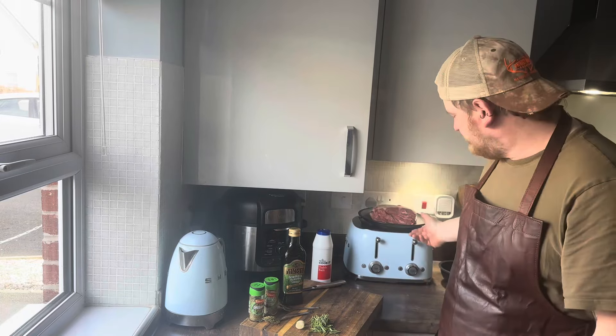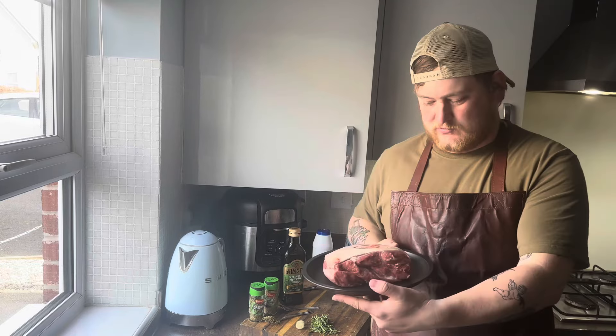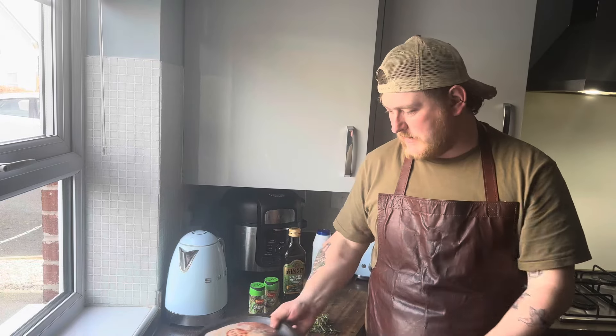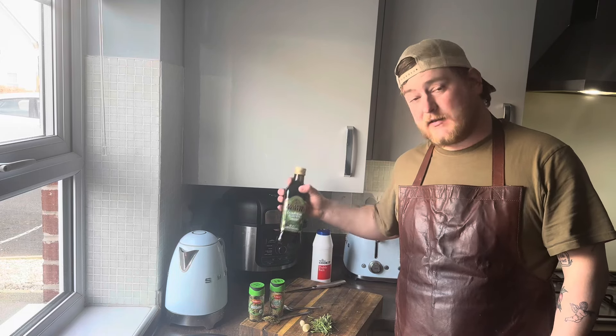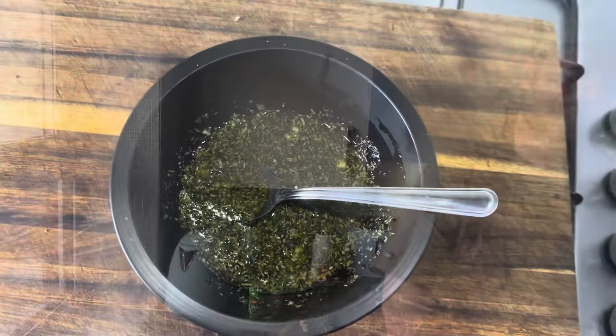Welcome back to Cal the Cook! Today something very special: a beautiful shoulder of lamb. We're going to roast it for 12 hours in the oven overnight - it's going to be absolutely beautiful. For the marinade: a tablespoon of oregano, half a teaspoon of garlic pepper, four sprigs of thyme finely chopped, some garlic, extra virgin olive oil, and salt. Let's get into it.